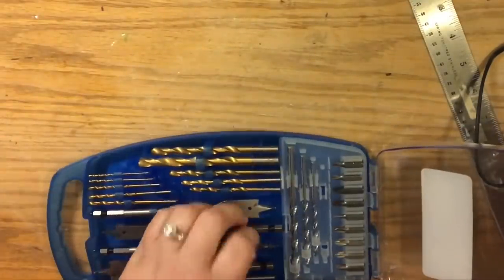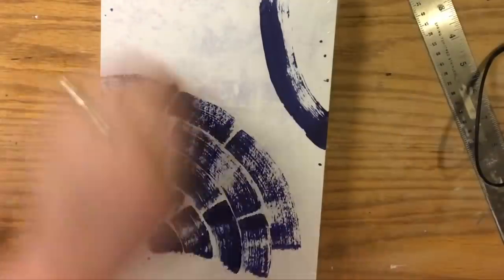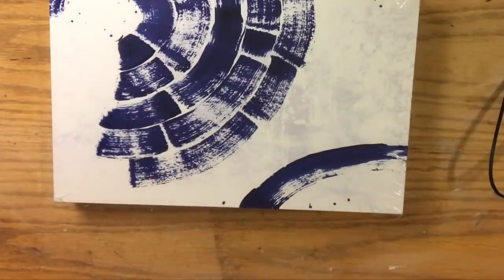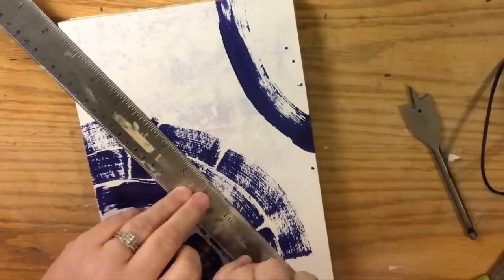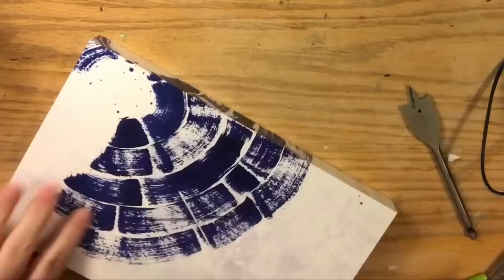Jim had a Ryobi that got ruined in a flood and pop had a DeWalt. When we moved here to replace both of them, we bought a DeWalt — that's really my favorite. The Ryobi kit had the drill bit that stayed. So this is a one-inch spade bit, and it's got a point in the middle that you put directly in the center of where you need it to be.